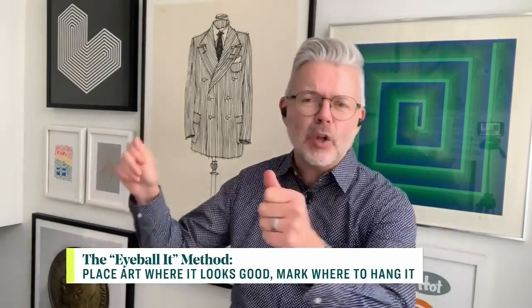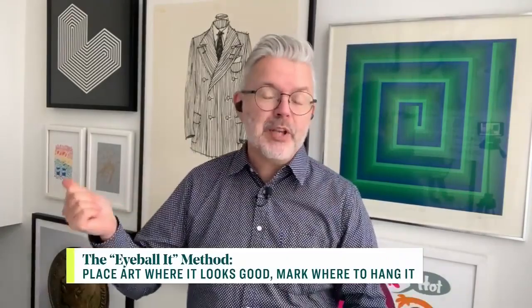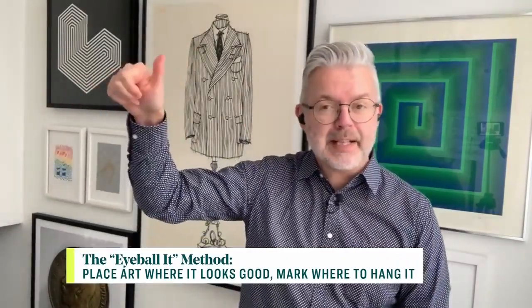No — we freehand it. So basically there's two of us: myself and my husband David. One of us is holding a piece up, the other is standing back saying yes, no, maybe. Then all we use is a little piece of tape at the top in the middle approximately, measure down approximately, and then knock a nail in and hang it up.